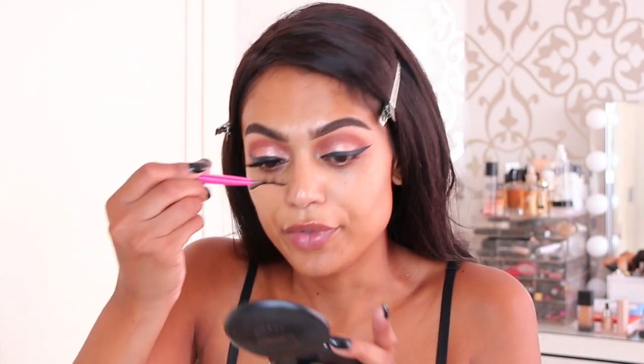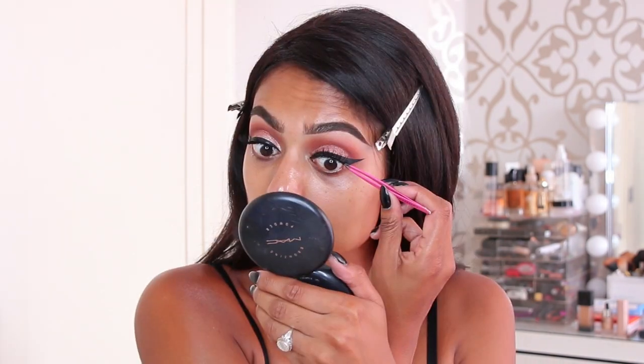Time for some eyelashes — false lashes. The lighting is changing because the sun is shining in, giving a pink tone. I closed my curtains, so hopefully the lighting is better now. Either way, we're working with my ring light. Now let's move on to the face — since we're going glam, we're also going to do a full coverage foundation.